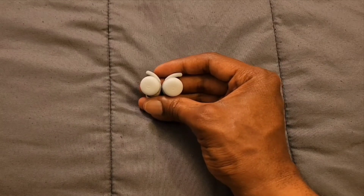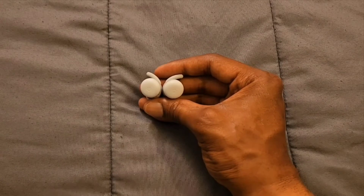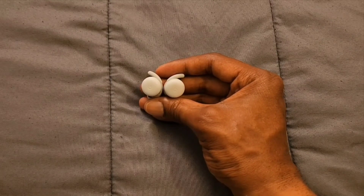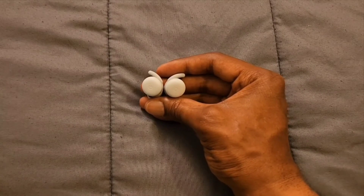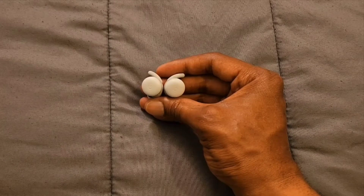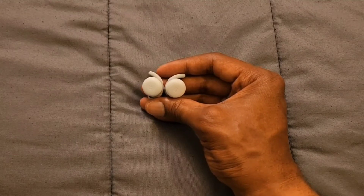Let's take the earbuds out of the case. This is what the earbuds look like — they look good, front and back. This part right here is where you're going to have your touch controls. Let's go ahead and put the earbuds back in the case — they look good.